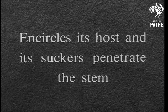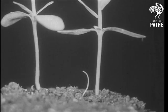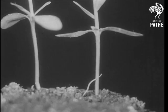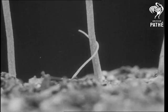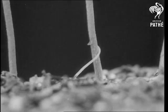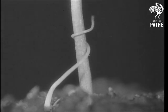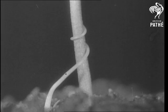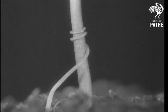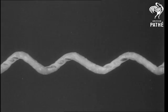If it is successful, it encircles its host and its suckers penetrate the stem. How this encircling movement is governed, we do not yet understand. Once the shoot has a grip on the host, the dodder loses all contact with the ground — its method of feeding, therefore, is abnormal. At intervals on the dodder stem where it is in contact with the host, suckers begin to form. In this view, the dodder stem has been unwound to reveal the little pads from which the suckers will grow.